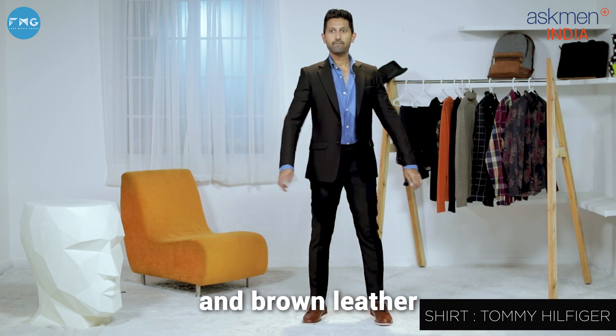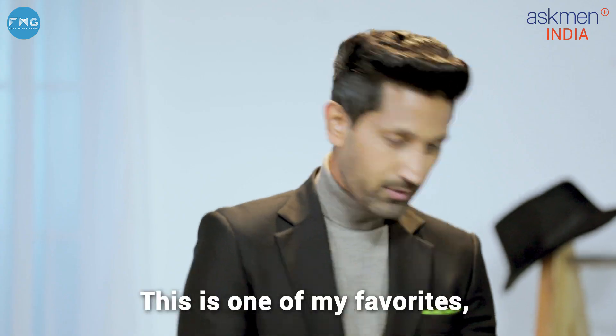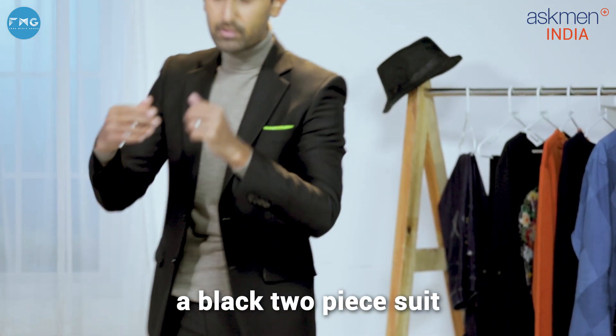A black suit with a full sleeves denim shirt and brown leather dress shoes — this is one of my favorites.